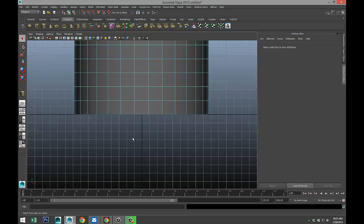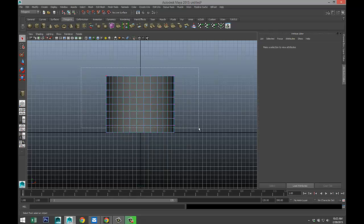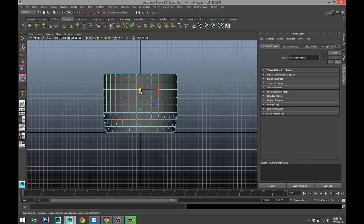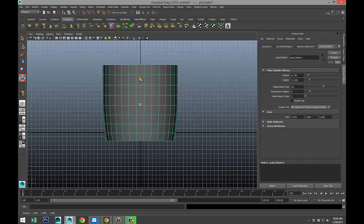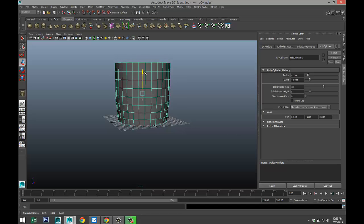We're going to switch to our front view. We're going to right-click, go to vertex, and drag-select all the vertex rows with the exception of the one on the bottom. We're going to hit R and start to scale that out — skip one row, do it again, skip one more row and maybe one more time. Then we're going to go to object mode and stretch this out until we roughly have the height of a normal coffee mug. Hit W to pull it up onto the grid.